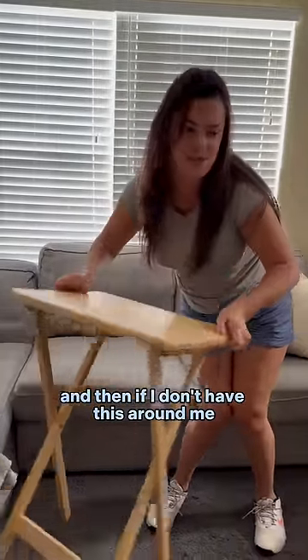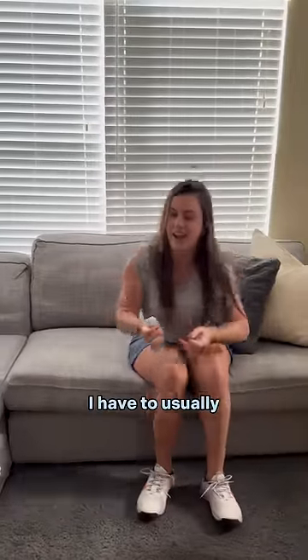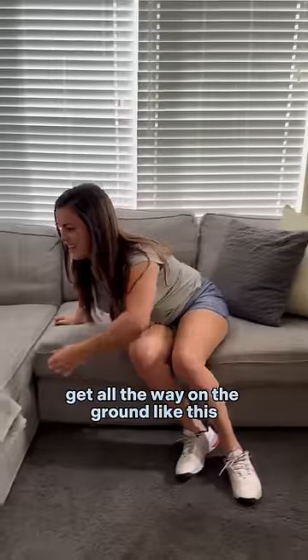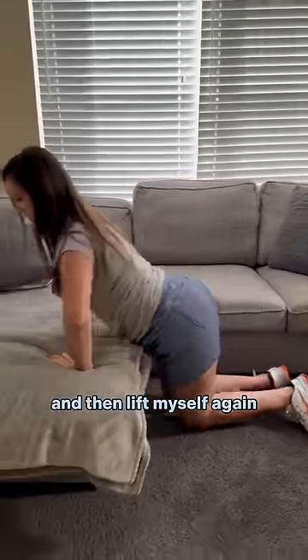If I don't have this around me and I'm sitting, I have to usually get all the way on the ground like this and then lift myself up again.